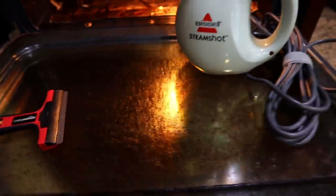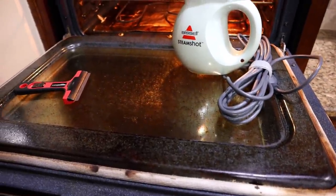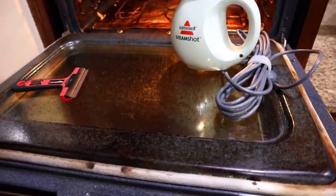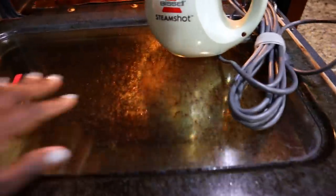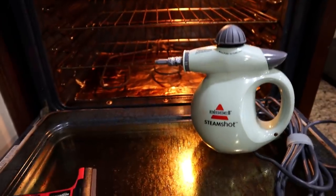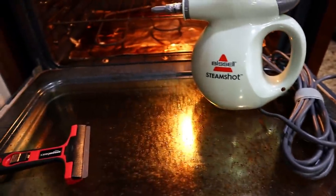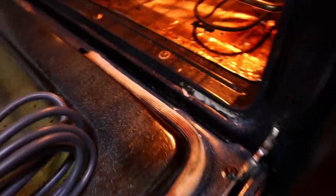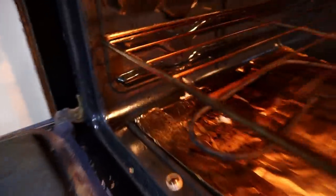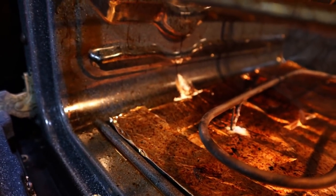If the steamer doesn't work, I'll probably make that concoction again where I take baking soda, Dawn dish soap, and vinegar to soften the stuff up. But let's hope for the best. The first thing I'm going to do is vacuum up the crumbs in here. I have a new cordless vac and there's actually some baking soda and vinegar I clearly didn't wipe off — it had stayed there all year.